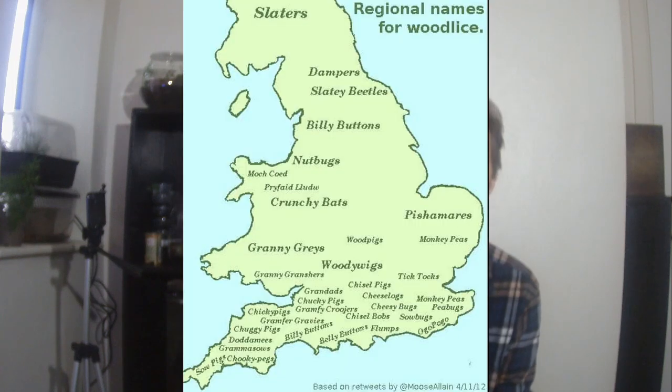These are all names for isopods. And in England alone we have 250 different names for them depending on which area you go to, which is unbelievable. I grew up calling them Wood Louse or Rough Louse. Why don't you tell me in the comments below what you called them when you grew up.